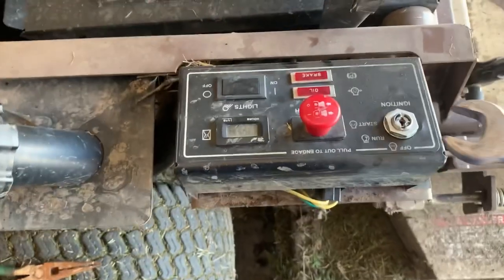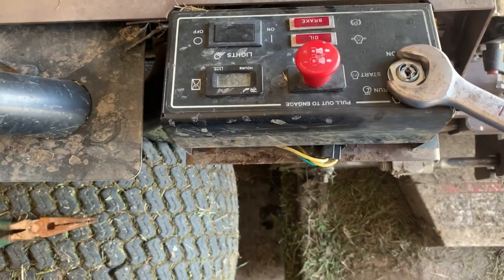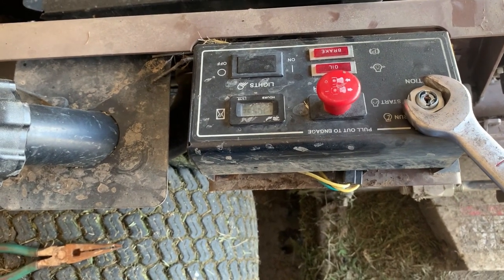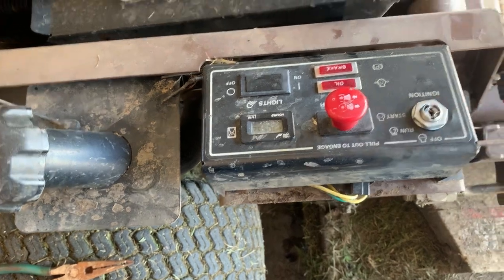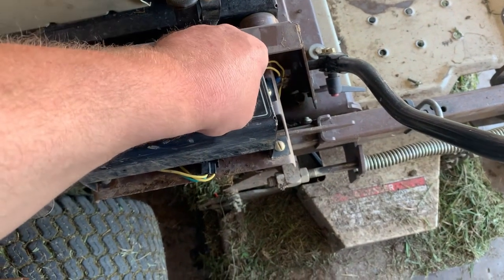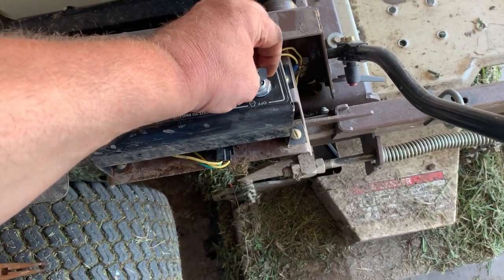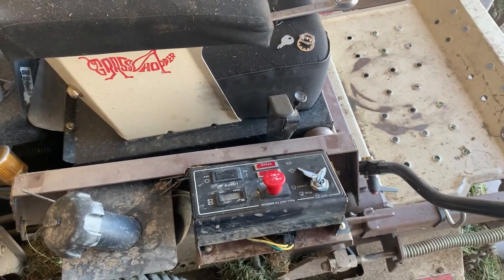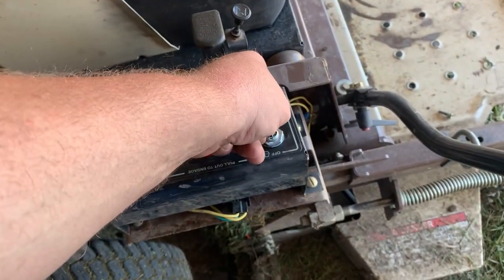Guys, you don't have to kill this nut — just get it snug and don't over-tighten it because you will strip out that pot metal. We got that electrical issue worked out on this Grasshopper, and guys it doesn't have to be just a Grasshopper — it can be any manufacturer. All switches are going to wear out eventually.